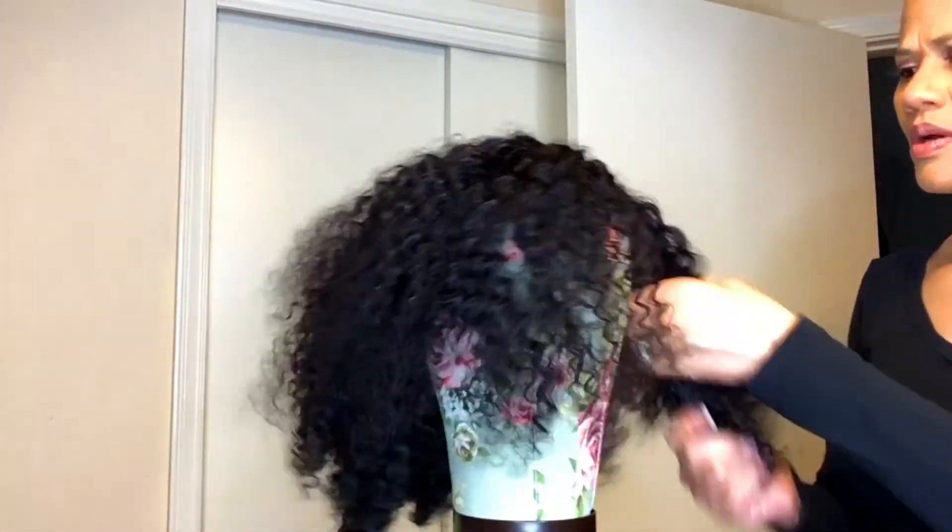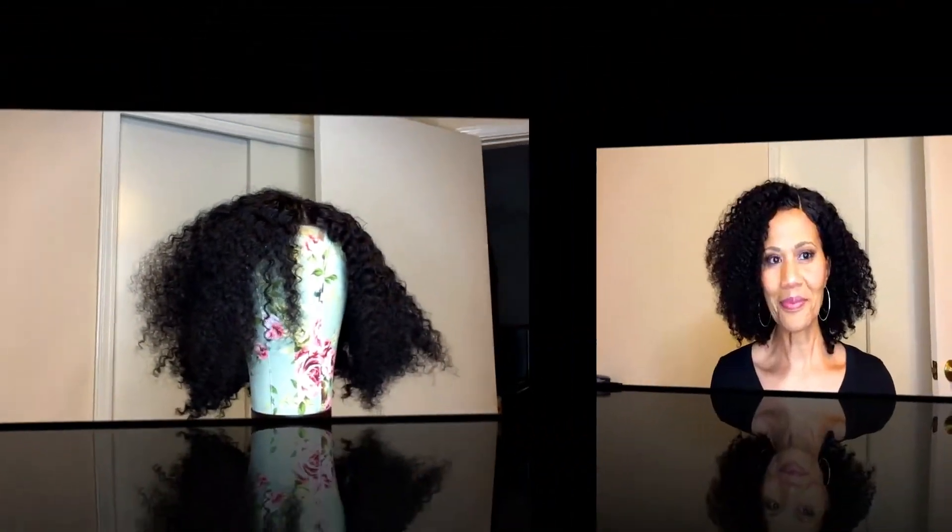Here is the final product. I like the hair — I think it's really nice. The curls were nice and I really enjoyed this wig. It's just really cute and very versatile; you should be able to style it any way you want.